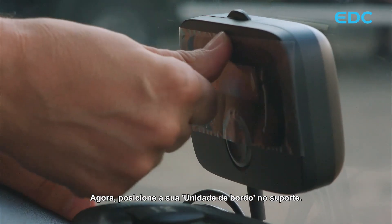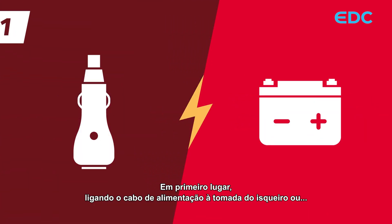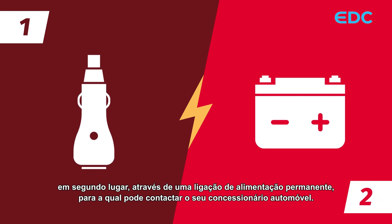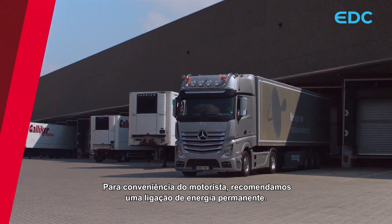Now click your onboard unit into the holder. There are two ways to power the onboard unit. The first is by plugging the power cable into the cigarette lighter socket. Or secondly, by a permanent power connection, for which you can contact your car dealer. For the driver's convenience, we recommend a permanent power connection.